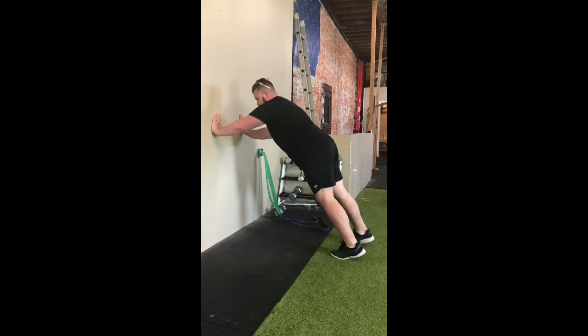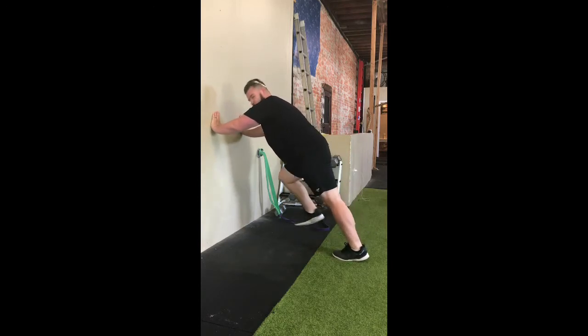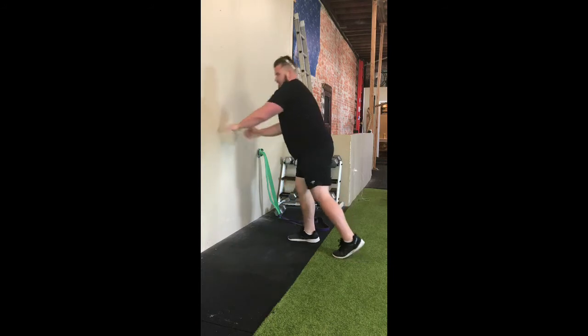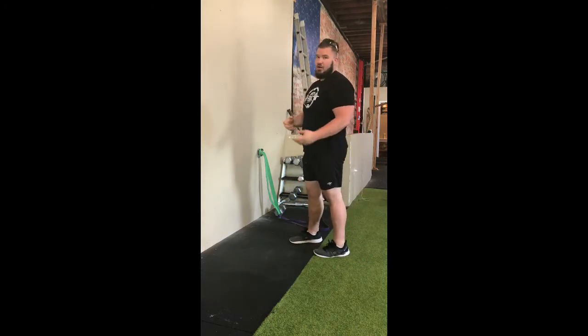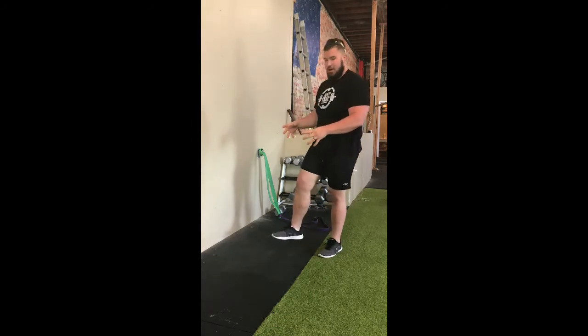From there, the front leg is going to be driven up to approximately knee height. It's going to be a locked ankle position — you're going to pretend there's a string on your big toe pulling it up. You also want the foot positioned directly under the knee.